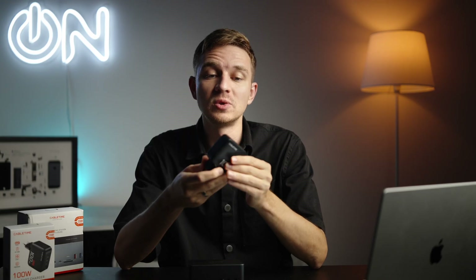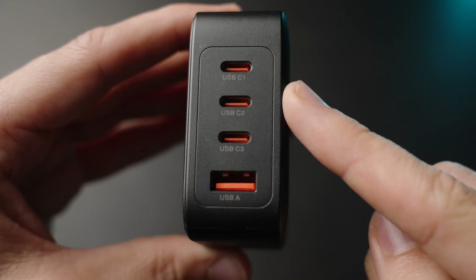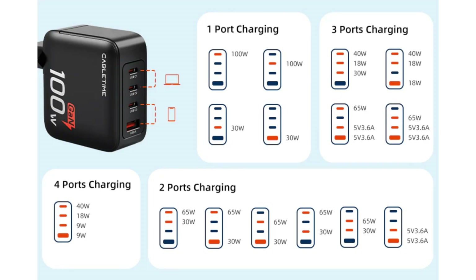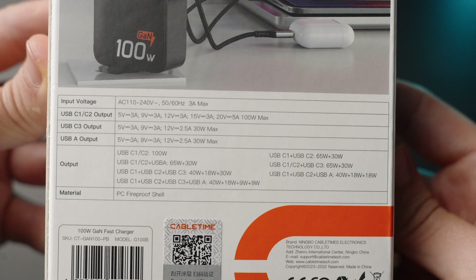It has 100 watts of capacity if you use a single USB Type-C port. You have three USB Type-C ports and one USB Type-A port. You can see the wattages of those ports if you use two, three, or even four simultaneously. It's a great device if you want to streamline your charging station — you can plug it in during the night and have your camera, batteries, and laptop all charged with this GaN charger.